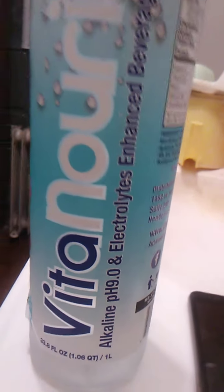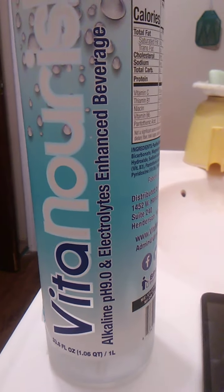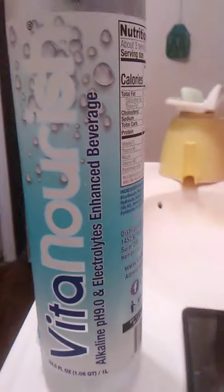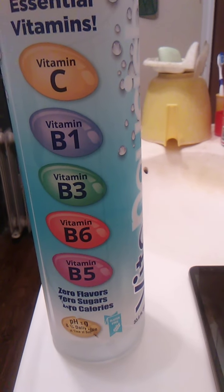It says it's Acolyne pH 9.0 and electrolytes enhanced beverage. I have to read this sideways, sorry. It essentially has vitamin C, B1, B3, B6, and B5.